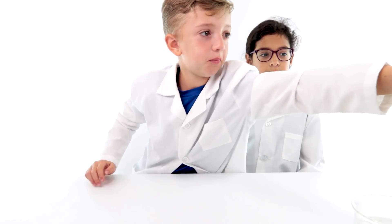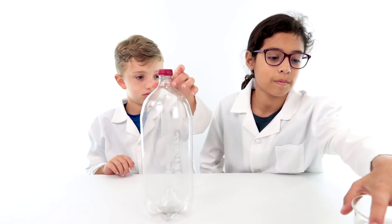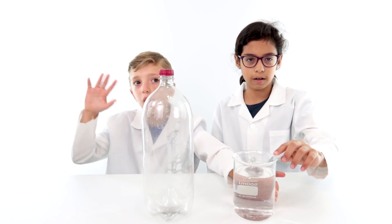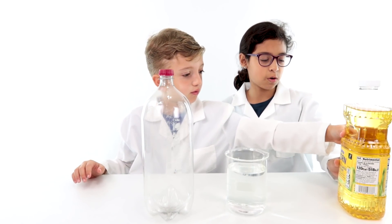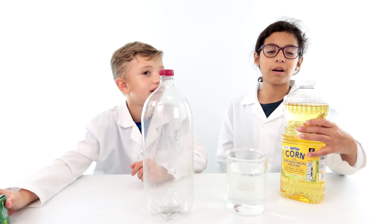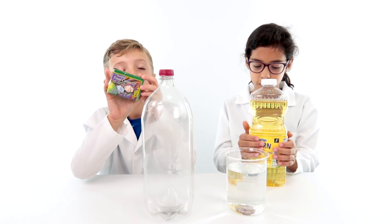For this experiment, we need a bottle, a cup, a thing of water — I forgot what it's called — and some corn oil. Corn oil, because it's more yellow than vegetable oil.